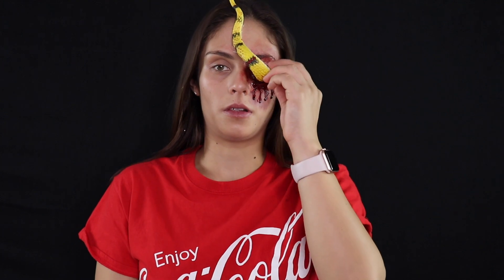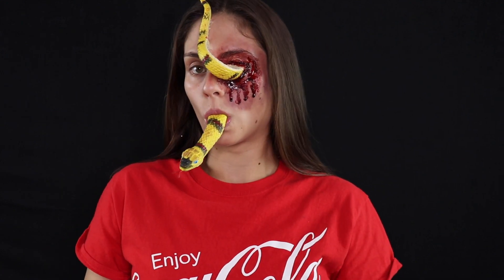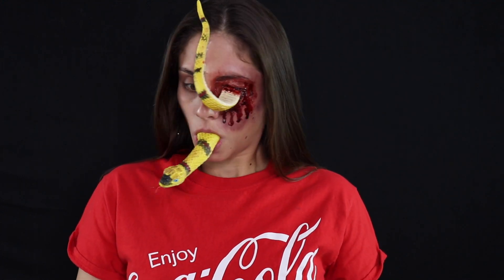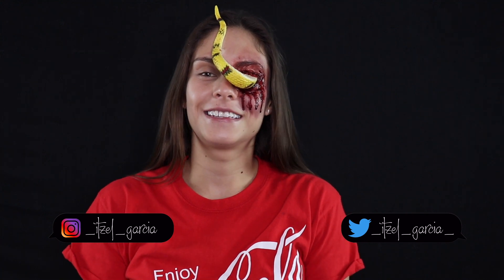I'm pretty much done applying the blood gel — all I really need to do is stick the other end into my mouth. Alright guys, that pretty much sums up the video. If you guys liked this video please give it a thumbs up, I really appreciate it. I'm going to be posting more videos like this all the way till Halloween, so subscribe. Follow me on my Instagram and Twitter if you'd like, and thank you guys so much for watching — see you guys next time, bye!